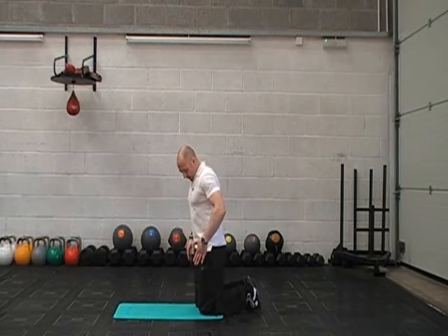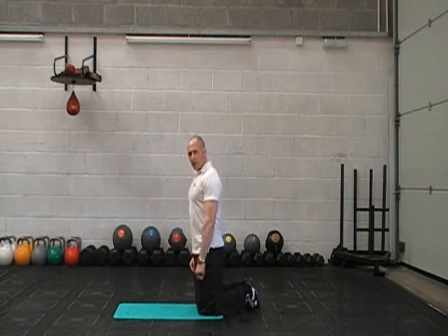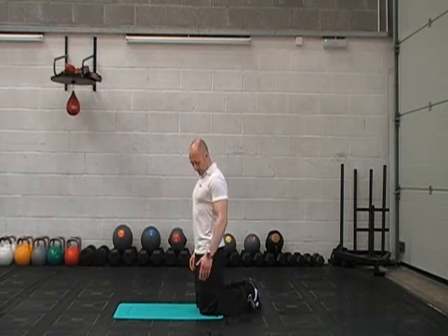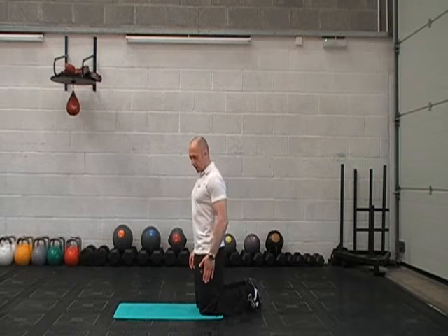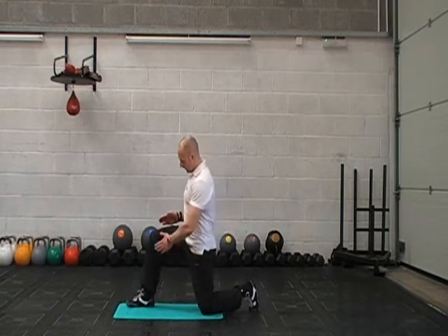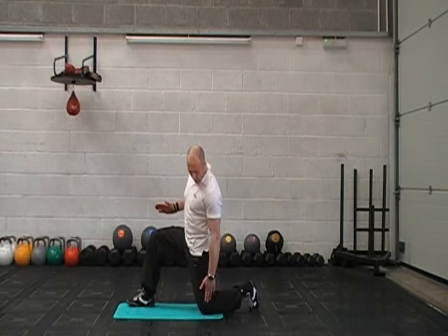To do this exercise, kneel yourself nice and tall. Get yourself a cushion or a mat to put your knee on. We're going to stretch the left side, so we want the left knee on the floor and bring the right leg forwards. What we're looking for is right angles — a straight leg here, right angle here.